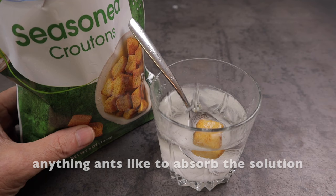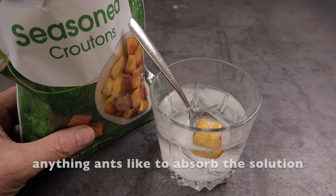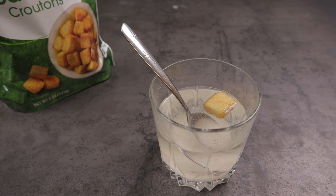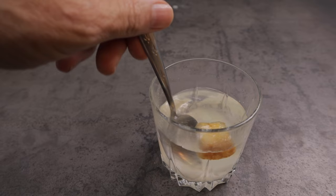Next I just take a regular crouton. These happen to be seasoned but that doesn't make a difference. Drop a crouton into the boric acid sugar water. Let that set for a couple minutes until it's completely soaked into the crouton, and you can put as many croutons in there as you'd like for as many different locations as you want to get rid of your little black ants in your home.